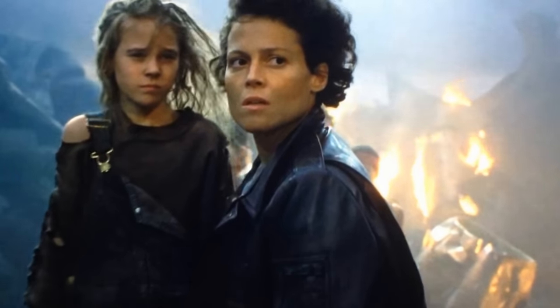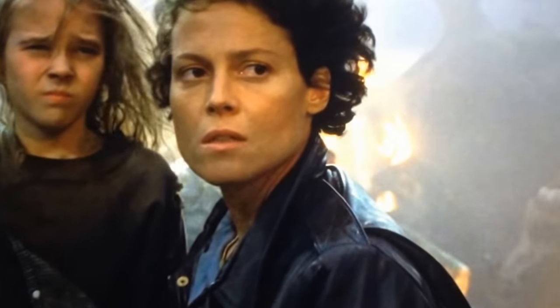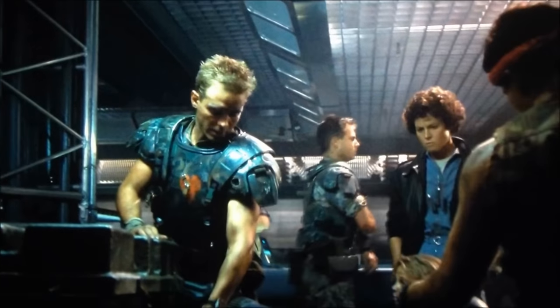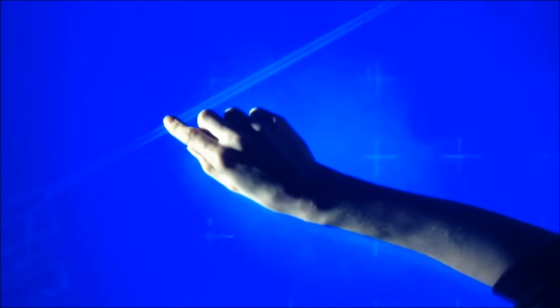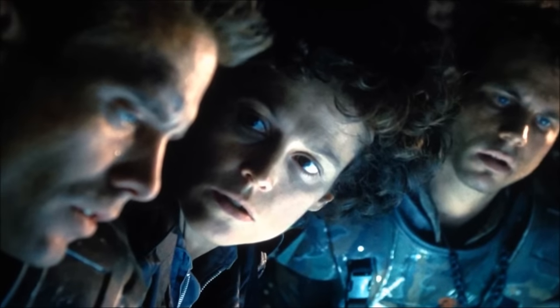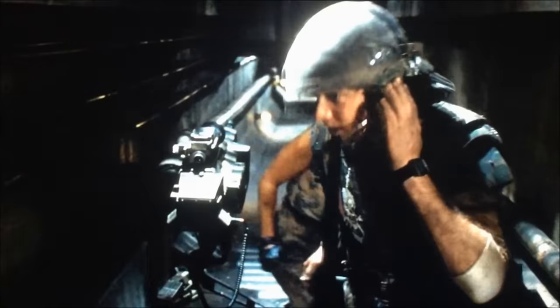After the xenomorph attack at the atmospheric processor and the crash leading to the destruction of the dropship and APC, the surviving Colonial Marines salvaged as many resources as possible in order to survive the ordeal on Acheron. Among these resources were four operational UA571C sentry gun units, which were set up at vulnerable perimeters as the group set up barricades and anticipated their rescue in approximately 17 days. These weapons inspired confidence in the team, with Hicks stating they really kick ass, and even relieved some of Hudson's stress.